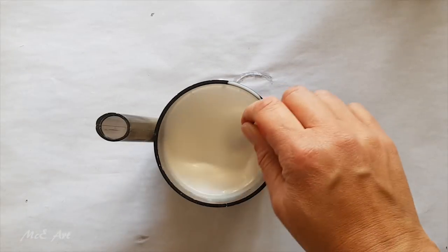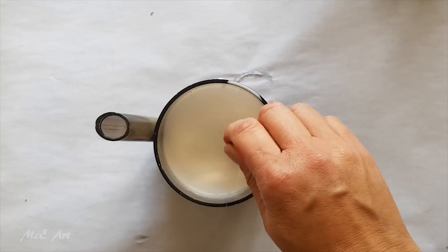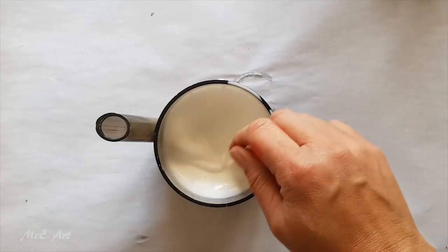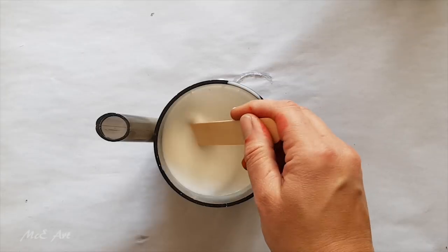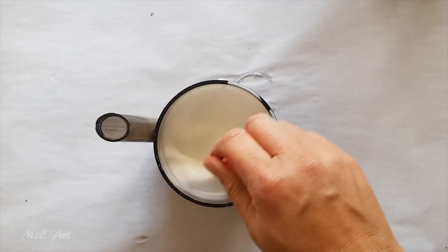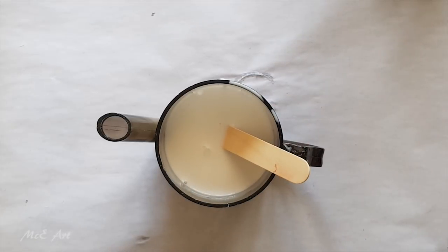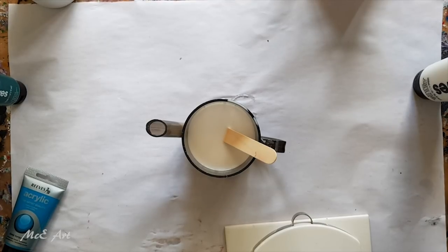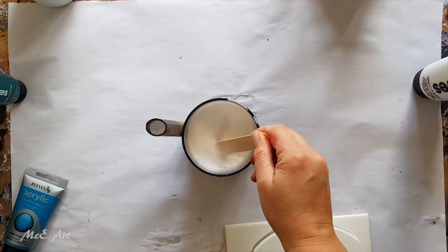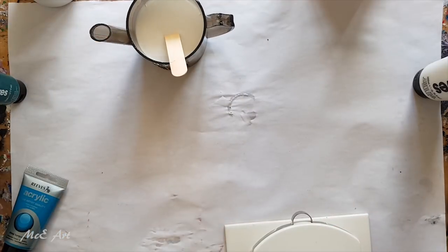I'm going to stop the video in a minute and check if it's recording properly, because I think I cracked my screen today — it's flickering. If need be, I'll change to another camera. Okay, it's recording fine, it's just the screen being silly. So we've got the mix ready and I'll put that to one side.